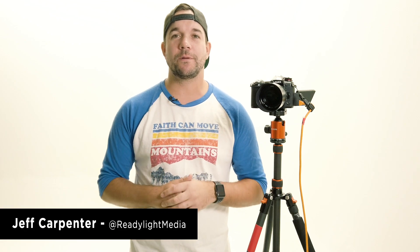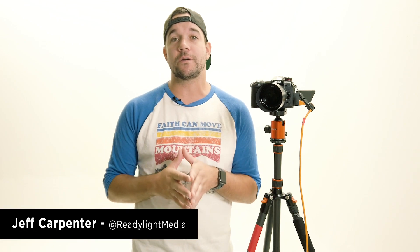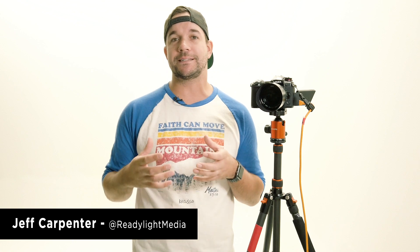What's going on guys, it's Jeff Carpenter with ReadyLight Media. In this video we're going to talk about the latest installment of the Panasonic Lumix Tether app, which allows you to connect cameras like this G9 here to your computer.